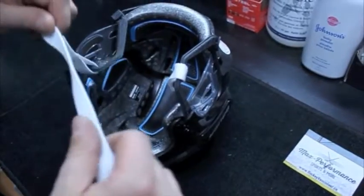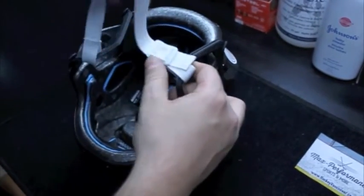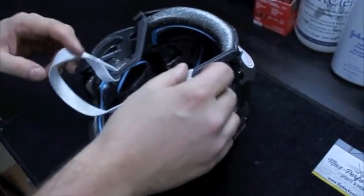Well, that about does it for our how-to on installing your new hockey helmet chin strap. Thank you very much for watching, and if you're in the Vancouver area come on down to our store, or if you're online visit www.hockeyvancouver.ca.